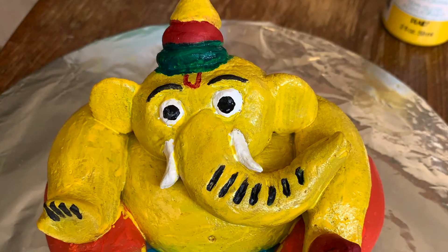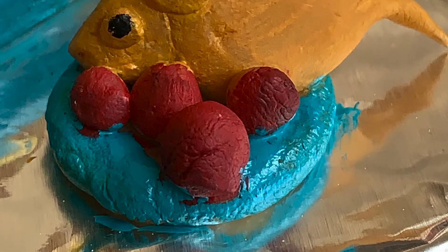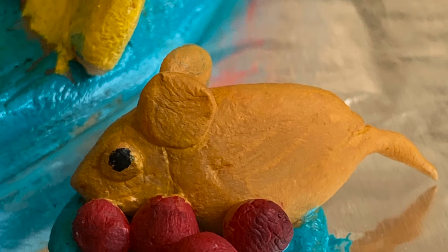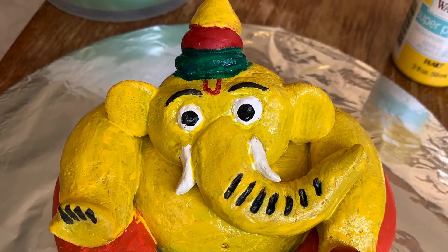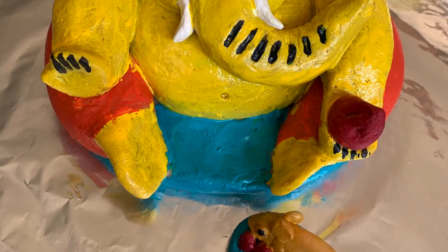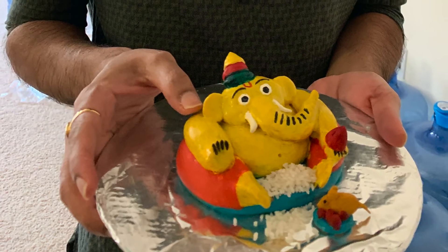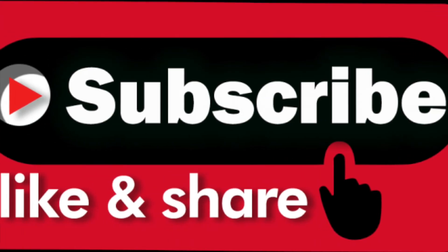May Lord Ganesha bless us with all the wisdom of this world. As Lord Ganesha clears the obstacles and paves the way for us to move forward in life, he blesses us with wisdom, understanding, and the discriminating intellect one needs to attain perfection in life. Thank you, and happy Ganesh Chaturthi 2020.